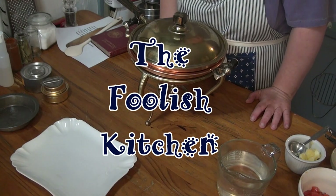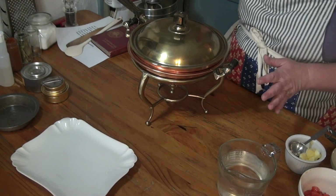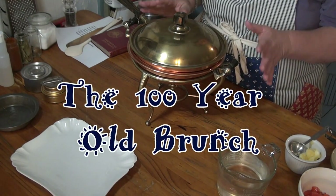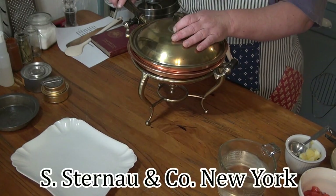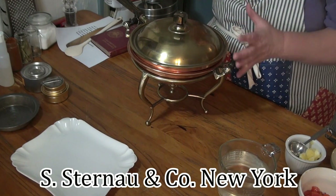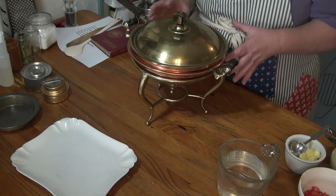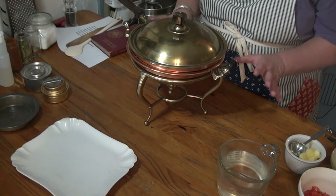Welcome to the Foolish Kitchen. The foolish thing I've done this week is I finally got my hands on an Asterno chafing dish. Asterno and Company from New York — they were the monsters of the chafing dish, alcohol stove, and tabletop tea kettle universe. That was what they did; most of their stuff was not copper.